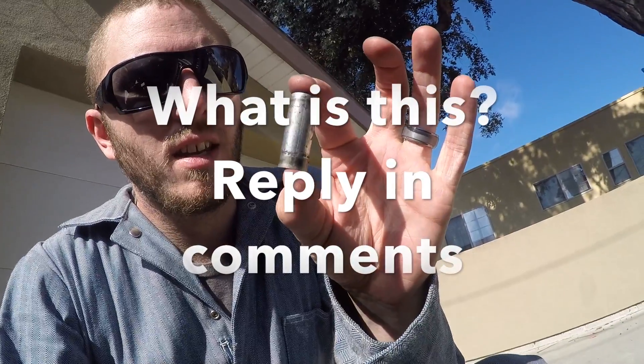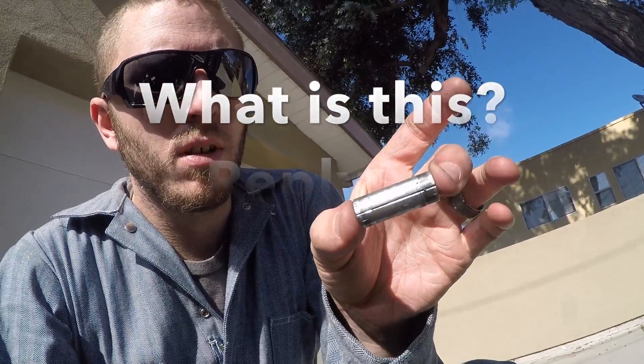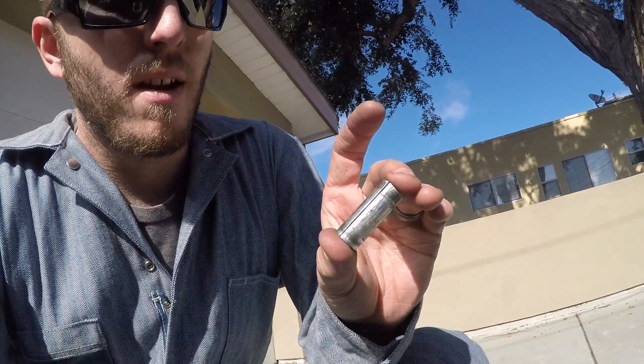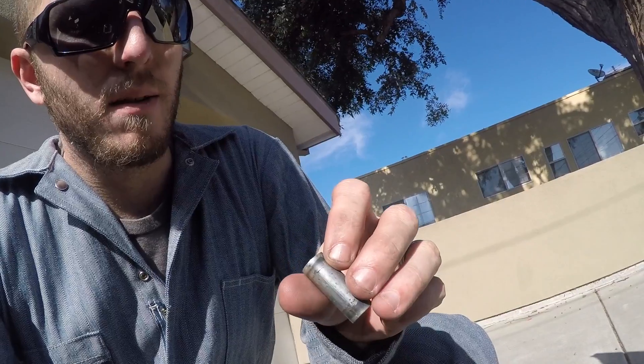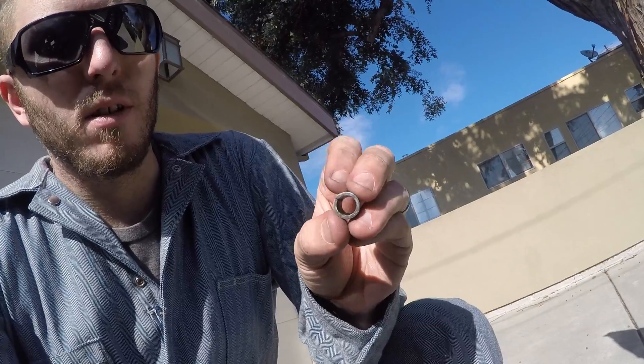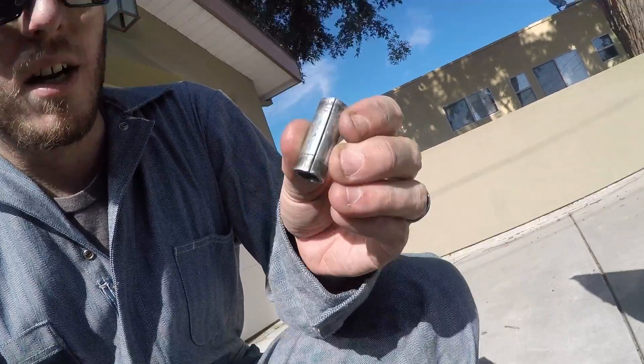Does anyone have any idea what this little tube might be for? It's about an inch and a half in length and about three quarters of an inch in diameter on the outside, and there's a slit in it as well.